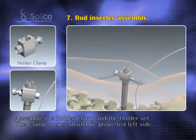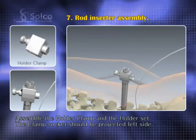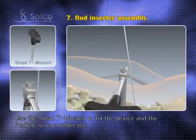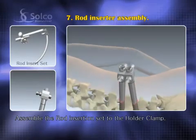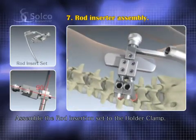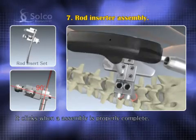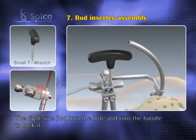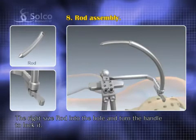Assemble the holder clamp over the holder set and place the projected socket of the clamp to the left. The small T-wrench is for fixing the device to the pedicle screw holder set. Assemble the rod insertion set to the holder clamp and engage its socket to the clamp. It clicks when assembly is properly complete. Put the right size rod into the hole and turn the handle to lock the rod tail.